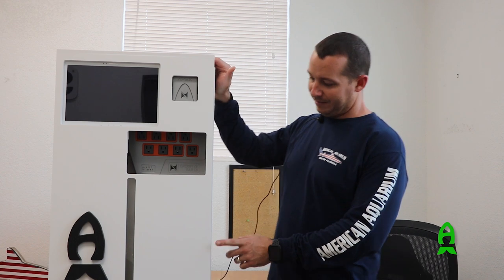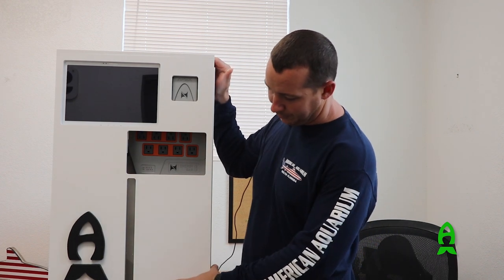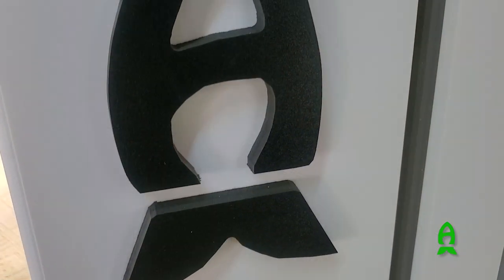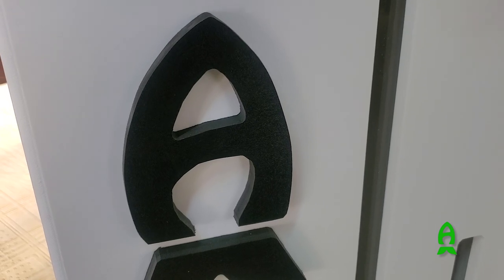On this one we were kind of limited for space — it's only about six and a half inches this way. We were able to squeeze in a liter for each dosing chamber, and then for his water changing on his nano tank we were able to get five gallons total.